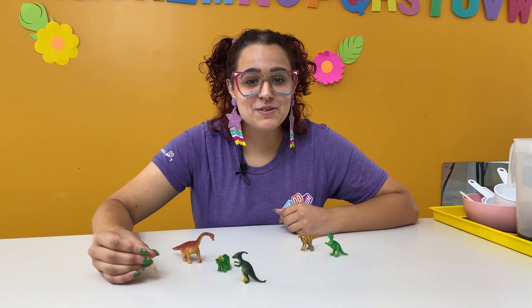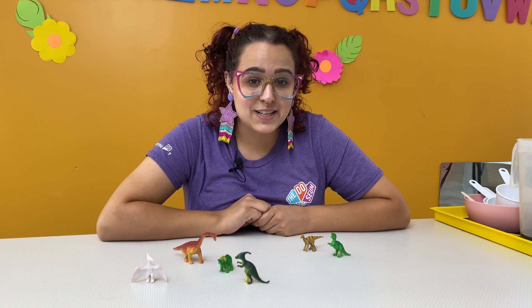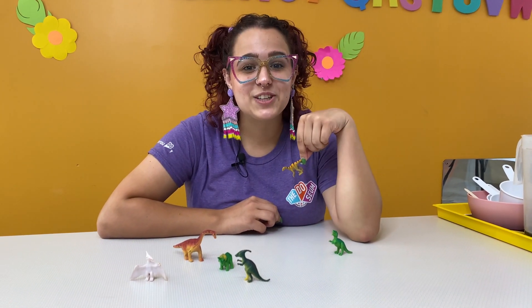Hey guys! Welcome back to DoZium Do It At Home! It's me, Kelsey, and today we're going to be making dinosaur fossil dough. If you want to find out how, stick around. I'll show you!